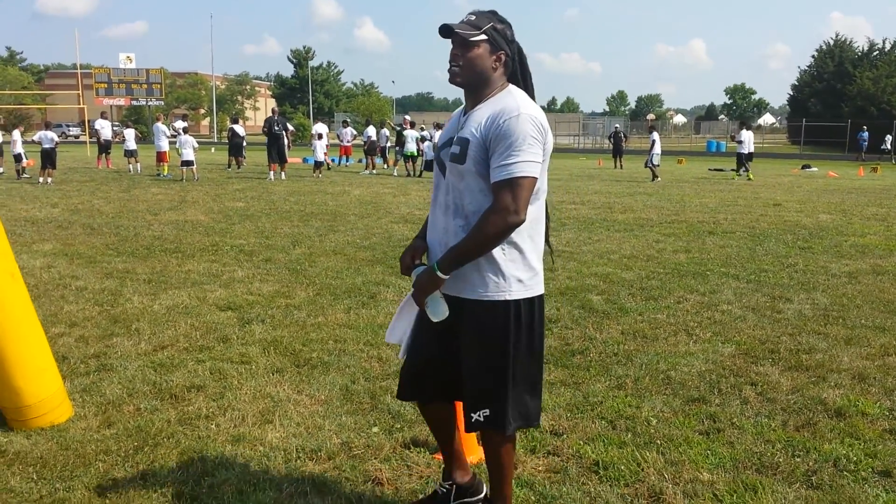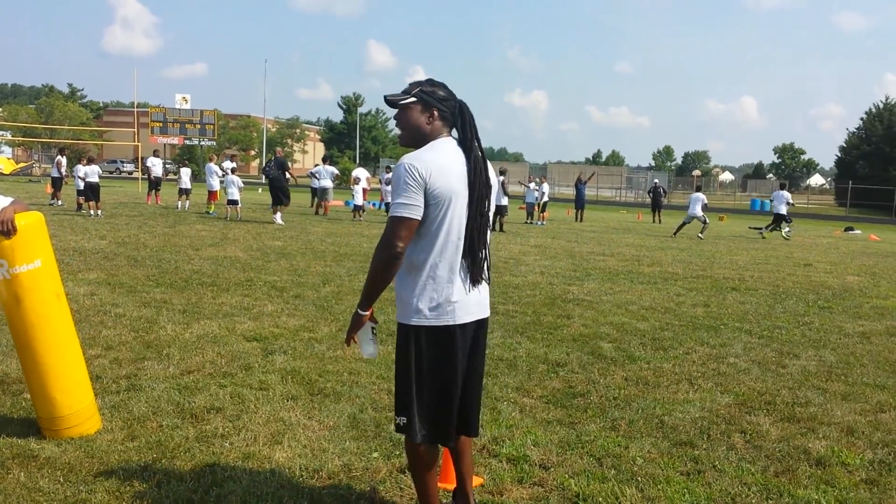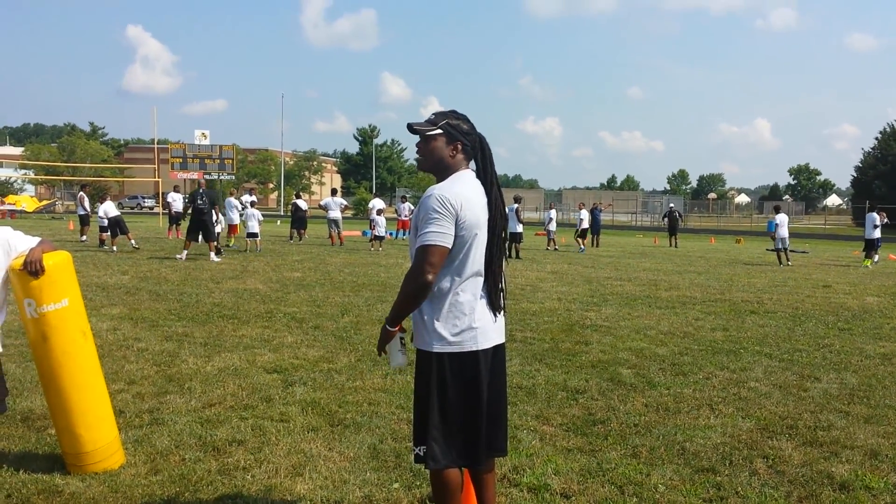What y'all doing is y'all hunkering down too quick, or too late. Y'all slowing down right here. It's not a good transition.